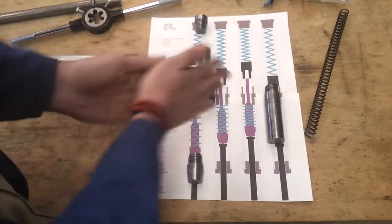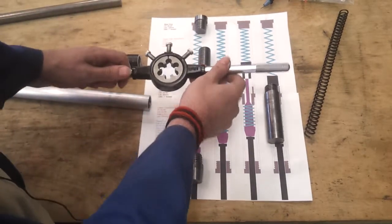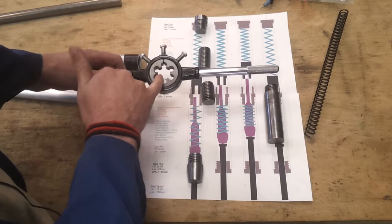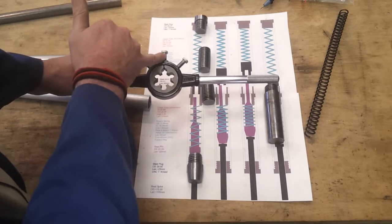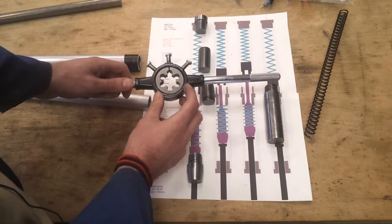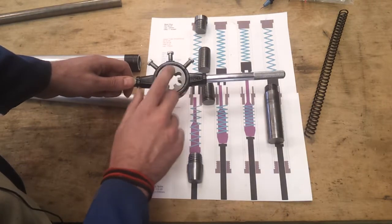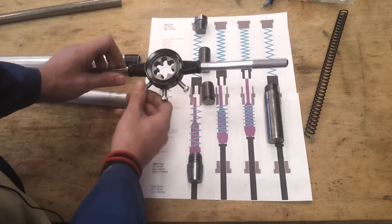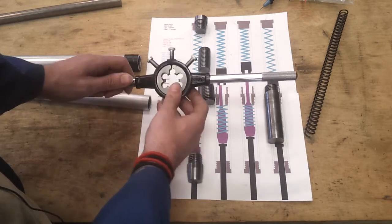That was a lot of hard work and my hands feel like they've been trampled by a cart horse. I did also manage to take a couple of teeth off the die. I think what happened was this central screw came loose which caused it to close up slightly, tightening up the thread, and I think at that point it jammed and took a couple of teeth off.